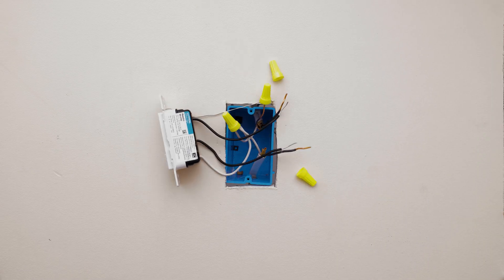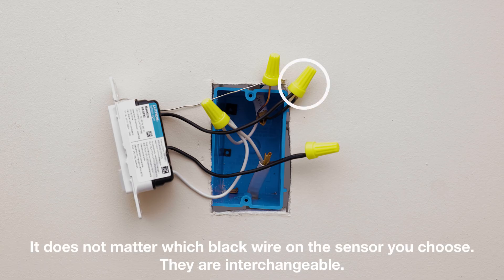Connect one of the two wires from your wall to one of the black wires on your new sensor. Connect the remaining wire from the wall to the other black wire on your sensor.